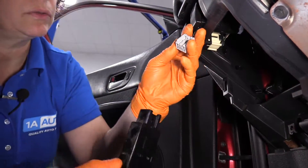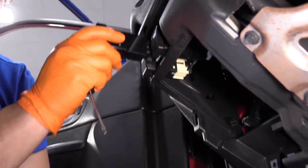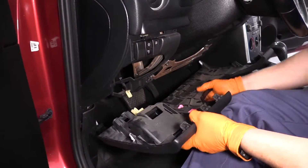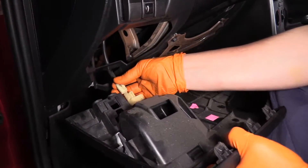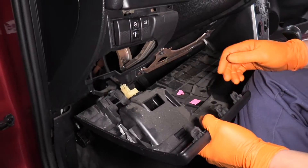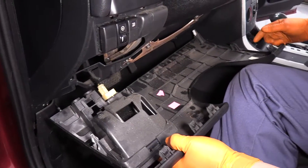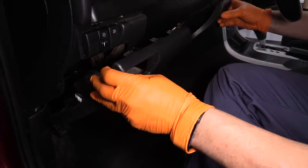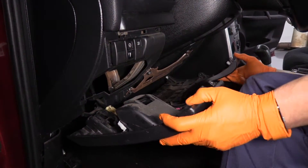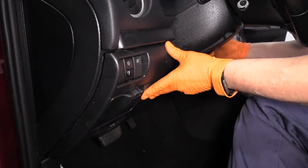Going to reverse the procedure to install — connect it, hear it click, slide it in the spot, snap it down. So we're going to reconnect the trunk switch connector, lock that into place and you've got all your push tabs in location. On this one particular model, you might line the bottom up and then the top will slide right in, and then just push it on.